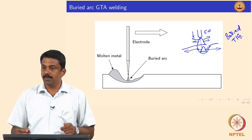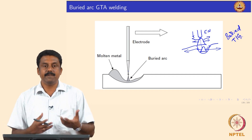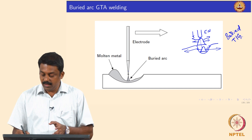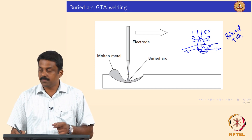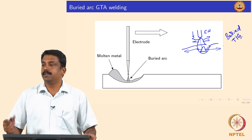The plasma jet at the center of the arc is used to create a cavity in which the electrode can be pushed inside, the arc is shielded by the liquid metal, and heat transfer can be made efficiently. In this case, the penetration depth can be increased significantly.